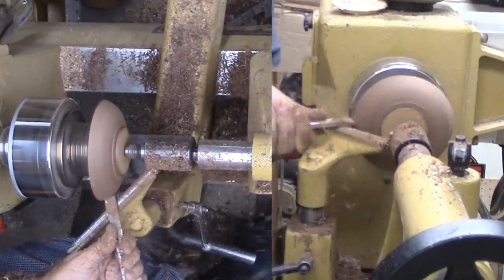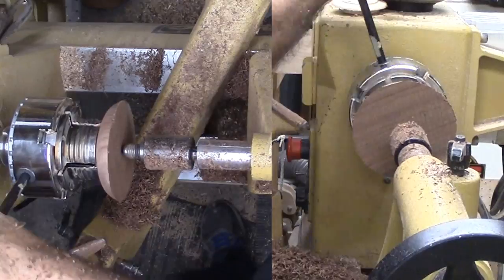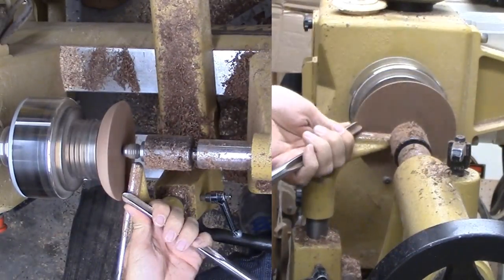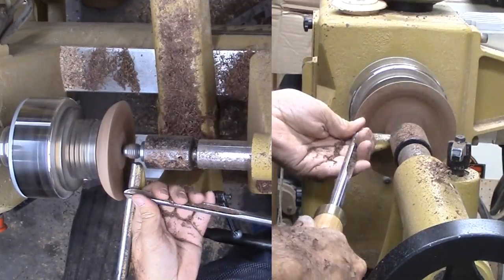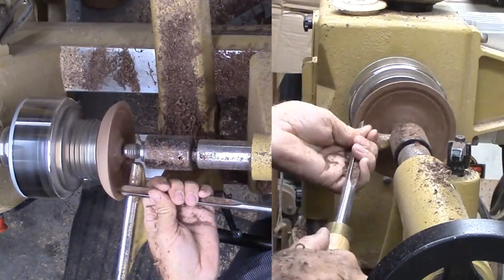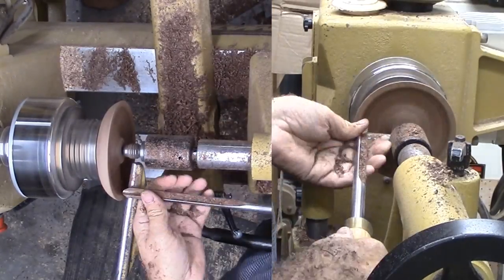I true up the tenon with my skew. Now the chuck is already in position to reverse the saucer and mount it with the tenon. I still want to bring up the tailstock for as long as possible. This works great for this project since I want to preserve the center of the saucer anyway.